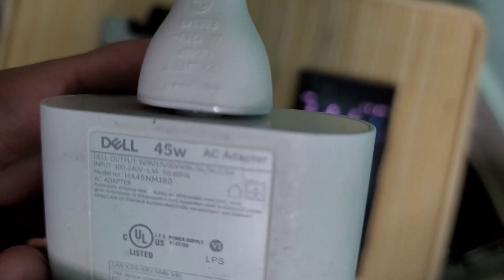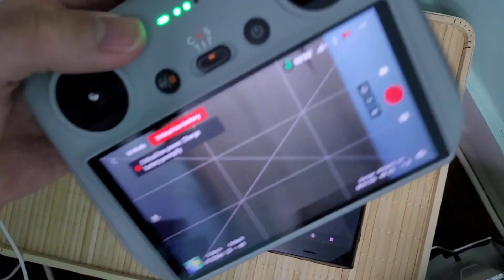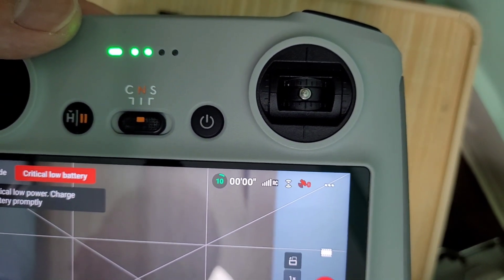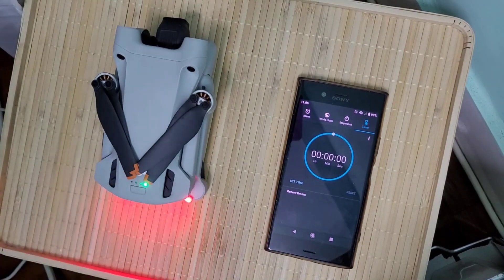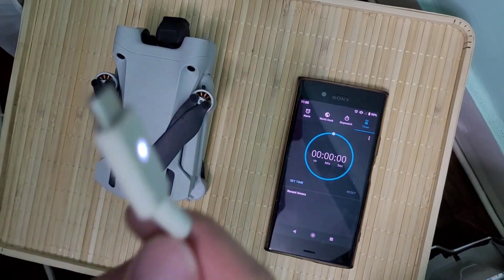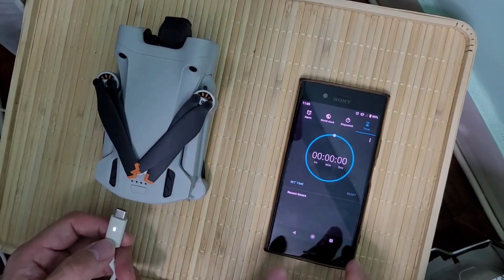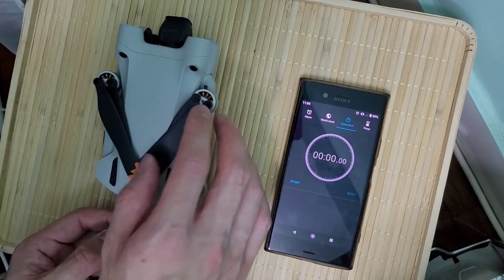So that's my controller. There's a 45 watt battery charger adapter and just to show you guys, the drone is at 10% battery. I'm going to go ahead and turn off my controller and turn off the drone. This is the 45 watt Dell XPS 13 charger, it's connected and plugged in, there's power, and we will go ahead and start this stopwatch — ready, and here we go.